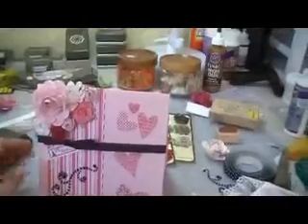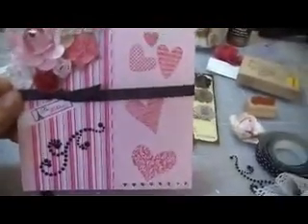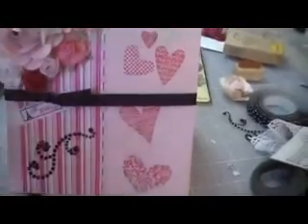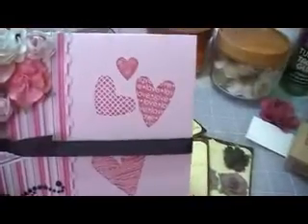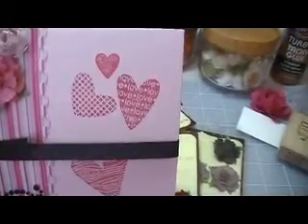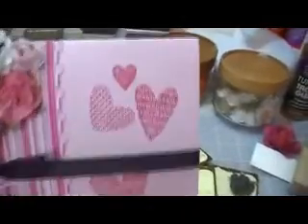Sorry that my work area is such a mess, but anyway, here it goes. It was the Echo Park Paper Collection, which is this right here. The cardstock that I used is from Stampin' Up! — I hope this shows up good on camera — it is either Pretty in Pink or Pink Pirouette, I'm not sure. The stamps I also used were from Stampin' Up! and the ink color is Rose Red, and the stamp set is called I Heart Hearts.